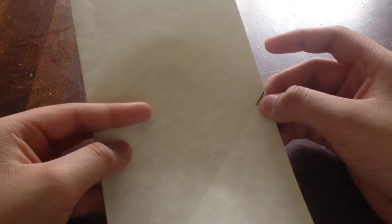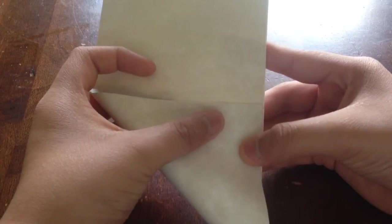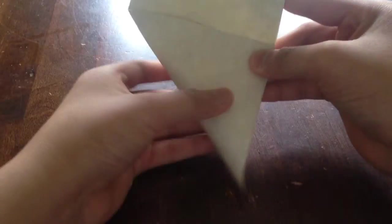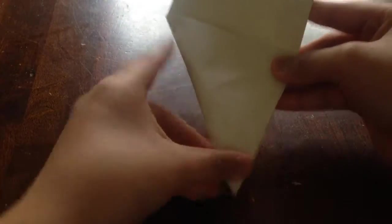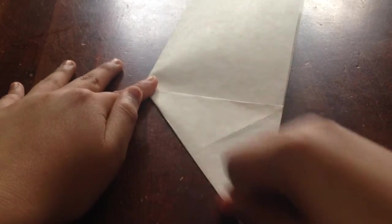Fold it to where this line ends here, and make a crease. Make nice creases so you can make the origami tank good.